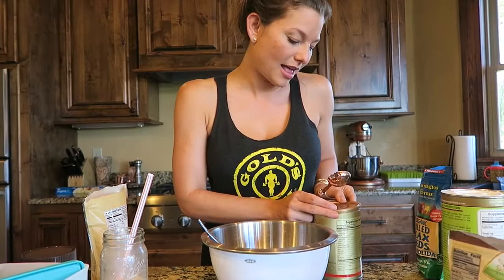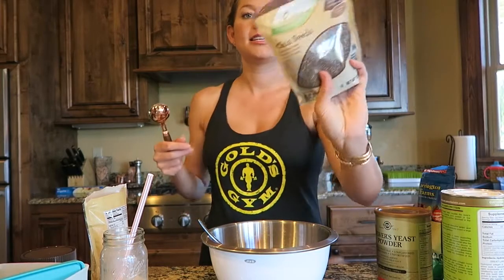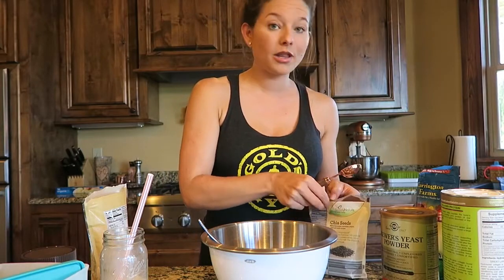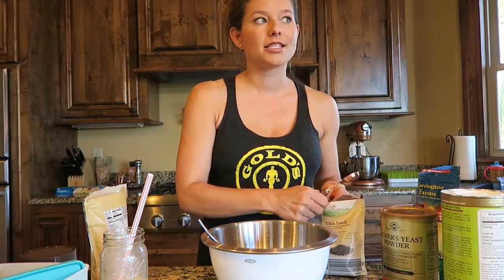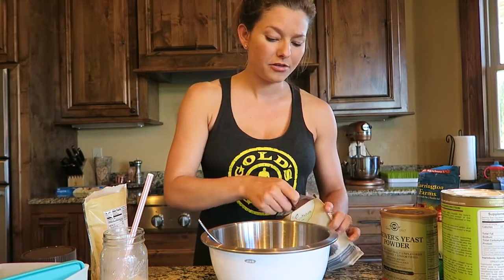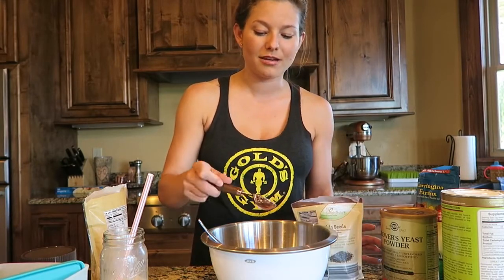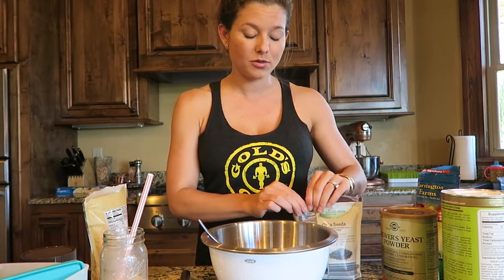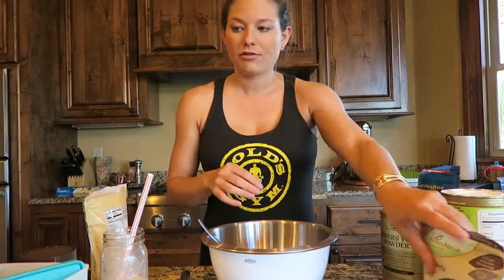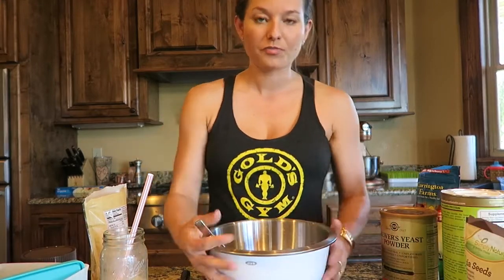Lastly, chia seeds. These are super good but I don't like to go too overboard on them because they expand in your mouth and get stuck in your teeth. One time I way overdid the chia seeds and it wasn't very good. So you kind of work with the ingredients and find what proportions work best for you.